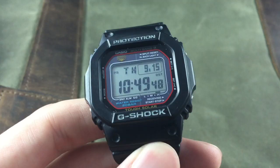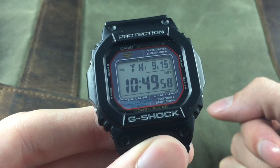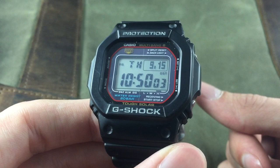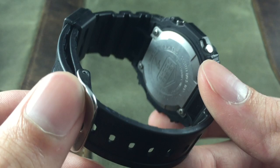One thing I wanted to talk about in more detail is the tough solar and multi-band six capabilities. Tough solar is basically a ring of small solar panels around the screen that charges the battery using sunlight, external light, or internal fluorescent lights. If you keep this thing outside it should stay pretty well charged, and there's an indicator at the bottom with low, medium, and high to let you know where the battery is.